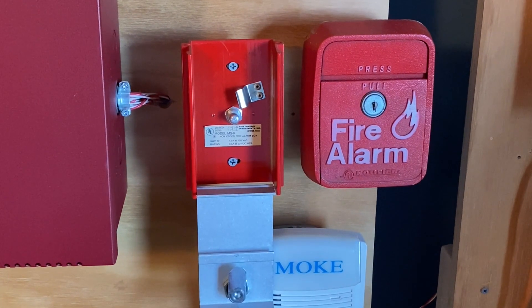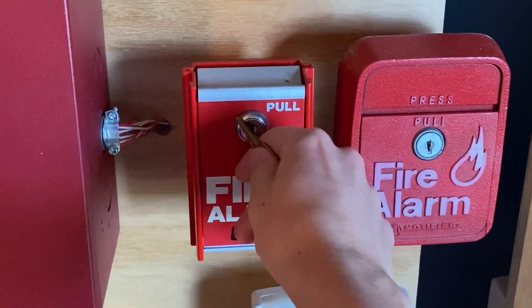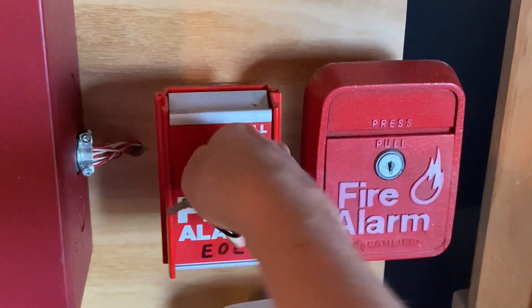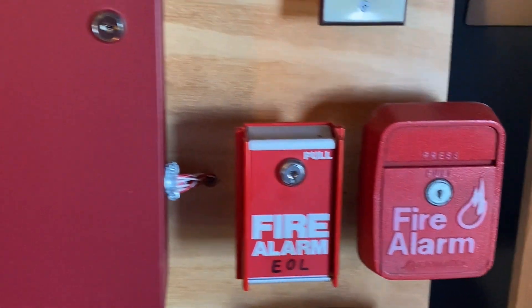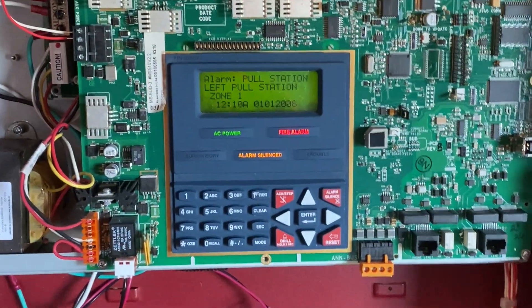I will now go ahead and reset the pull station. I'm going to bring this flap back up, insert my key, and turn it. There we go. Now I'm going to go into the main fire alarm control panel and hit system reset.